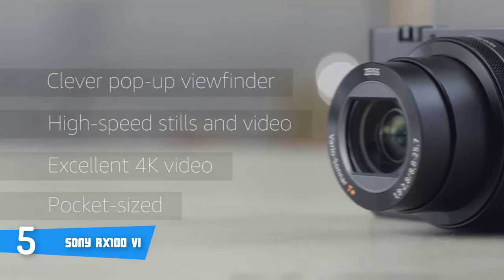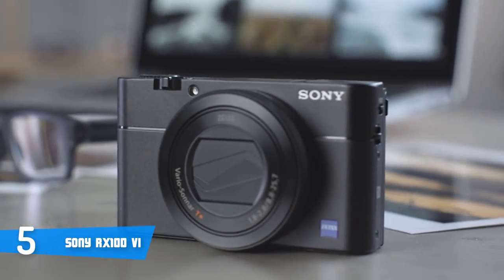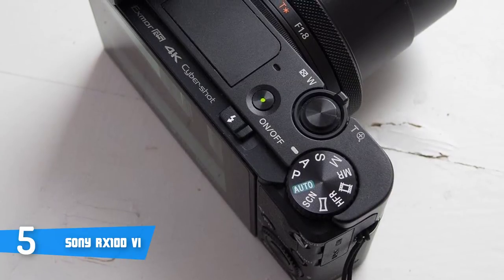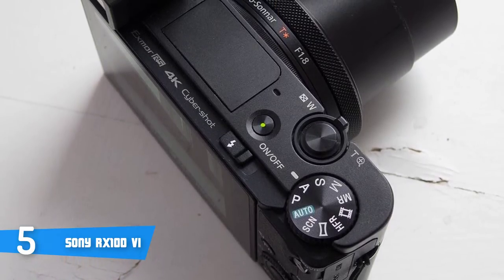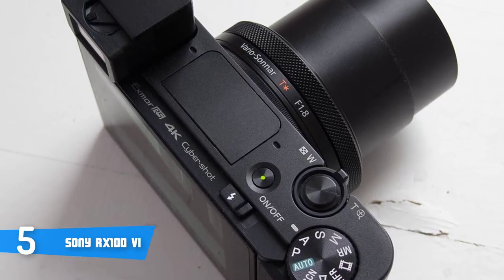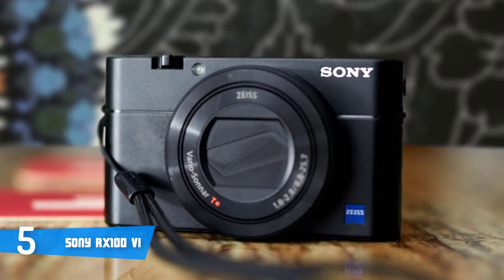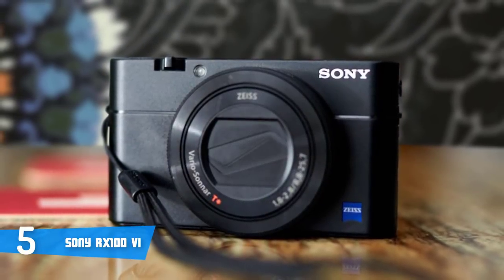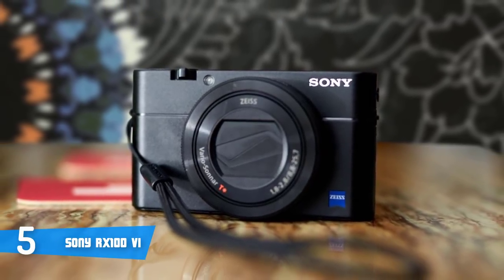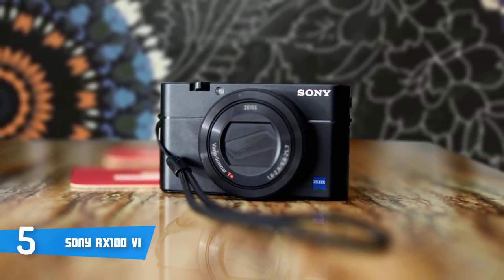On the top surface, you'll find a dedicated mode dial, a power button, a shutter with a zoom collar and a button for the pop-up flash. The rear of the camera body is mostly taken up by the 3-inch LCD screen, along with a selection of small and quite fiddly buttons that surround the thumb wheel, while the size of the screen is remarkably fantastic. The RX100 6 features the same textured free-rotating programmable control ring around its lens as the Mark V, while the dial's role depends on which shooting mode you're in, but it can be customized to control a range of different functions.